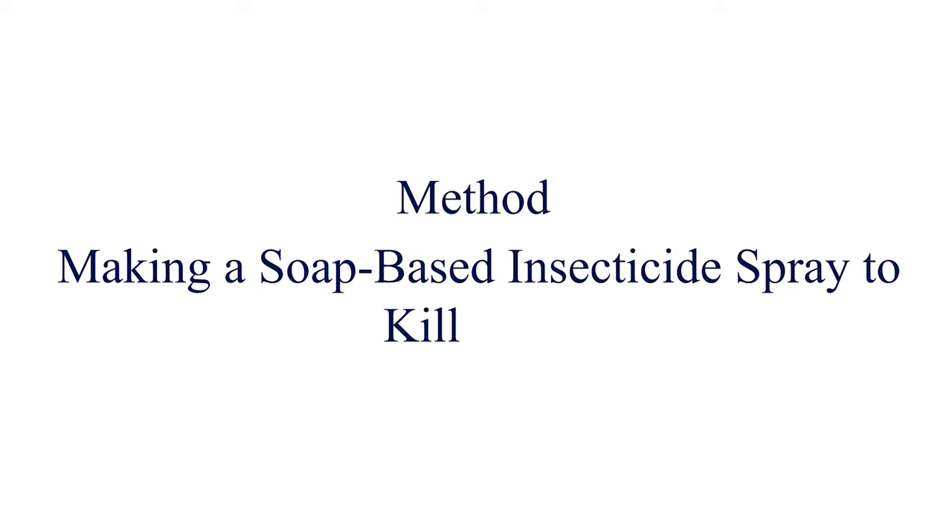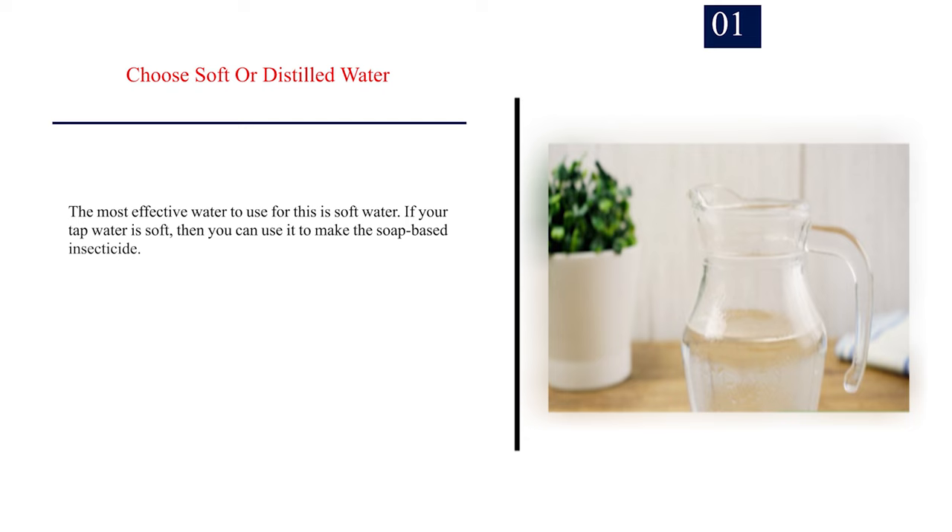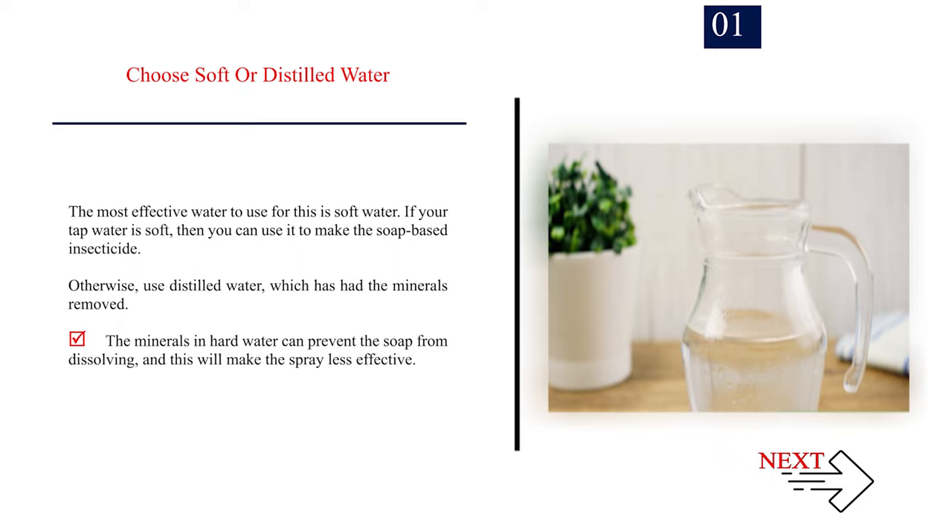Method 1: Making a soap-based insecticide spray to kill bugs. Number 1: Choose soft or distilled water. The most effective water to use for this is soft water. If your tap water is soft, you can use it to make the soap-based insecticide. Otherwise, use distilled water, which has had the minerals removed. The minerals in hard water can prevent the soap from dissolving, and this will make the spray less effective.